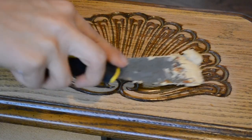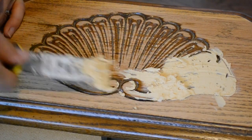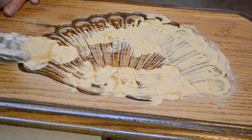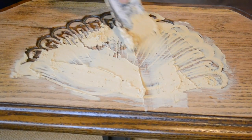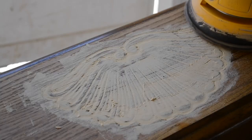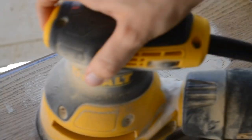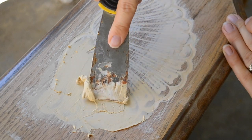The top drawer had a weird shell inlay thing that I wasn't loving, so I used wood filler to fill it in. My wood filler was a little old and dried up so it was a bit goopy to use, but it worked. After the wood filler dried I used my hand sander to sand that down. It wasn't real smooth so I had to apply a couple more coats of wood filler to get it all filled in.